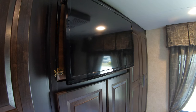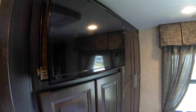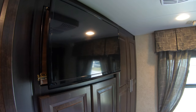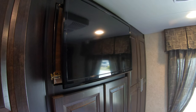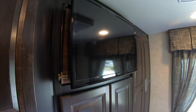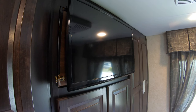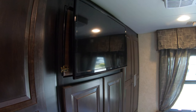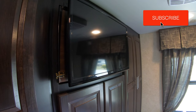I've noticed, especially the Excels, they have a TV in the back bedroom and the problem was the TV works great but I always wondered what's behind it, because a lot of the TVs that Forest River was putting in you couldn't move — you couldn't do anything with them. So what I decided to do was remove the TV.